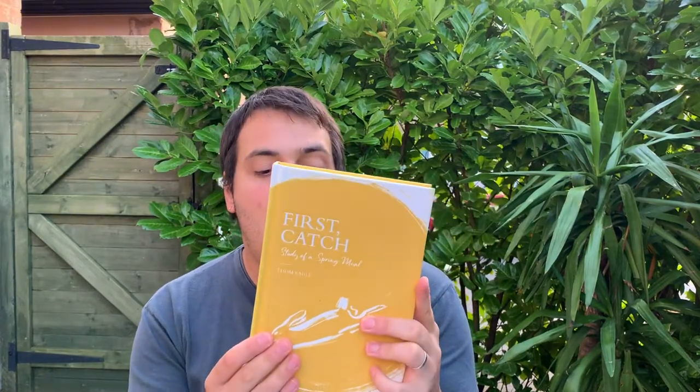In particular, what I've been interested in exploring in this session is the notion of cooking with the senses. Even though I will share recipes with you over the course of this video and show you how to make panis and the accompanying sauce, I'd really encourage you to think with all five of your senses as you're making it. There's a quote in this brilliant book by Tom Eagle called 'First Catch,' which I really recommend you read if you haven't already.